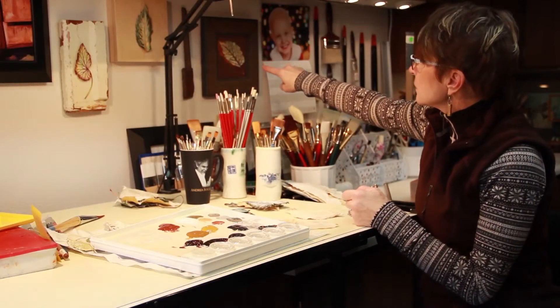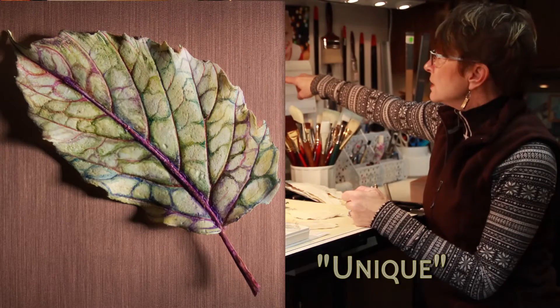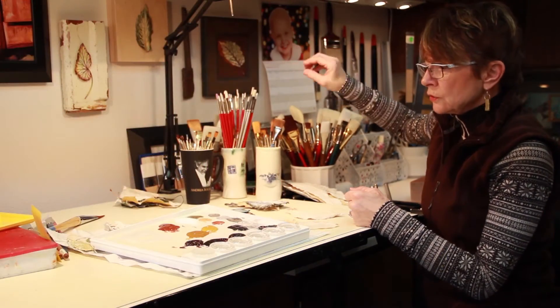You can see this one is a little bit more realistic in nature — it's called Unique. That one has a little bit more color but it's fairly neutral.